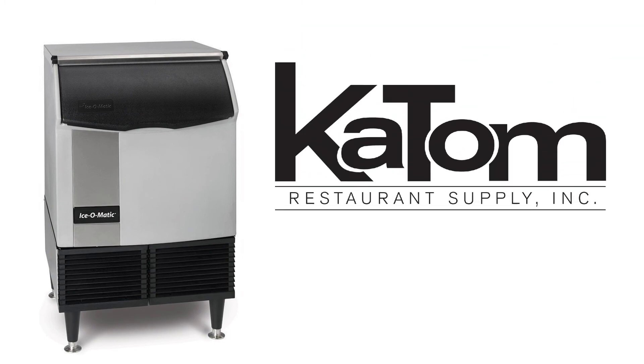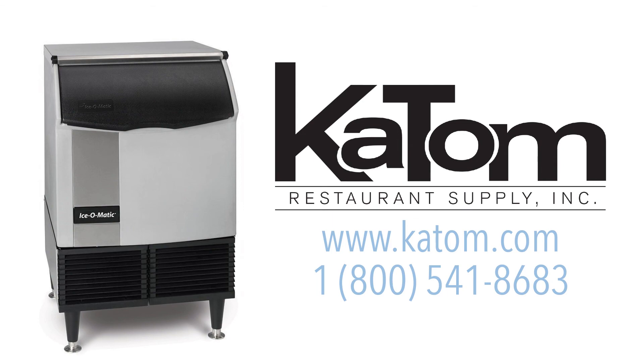To learn more about this Ice-O-Matic machine, visit katom.com or call 1-800-541-8683.